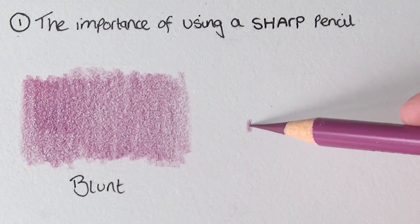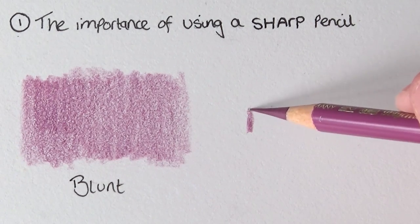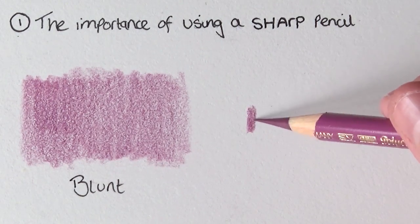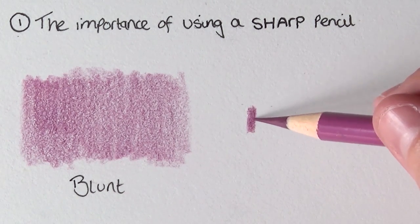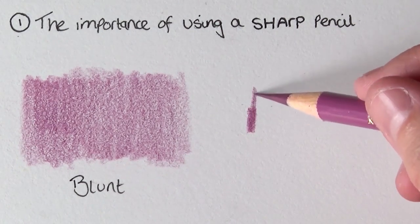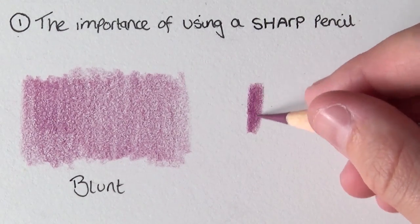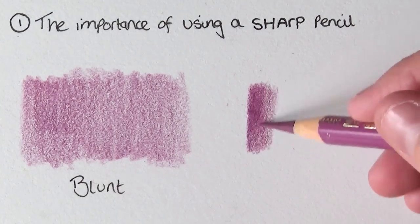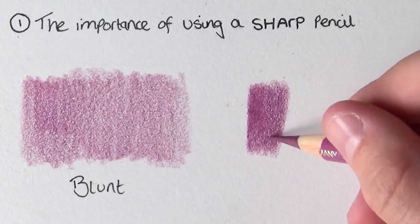Another thing is that instead of doing back and forth motions, try to work in circular motions that overlap. This will really make sure that you're getting into all of the crevices of the paper from loads of different angles. You can see that instantly we have less white grain showing through, and it looks a lot darker than the blunt version — just because we're filling in more of the white grain, so it appears darker and richer and more pigmented. Make sure you work in circular motions.